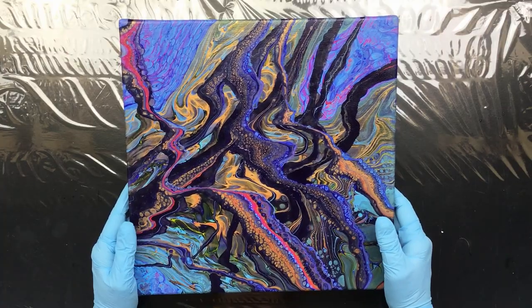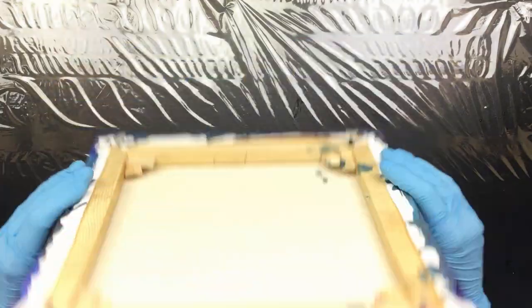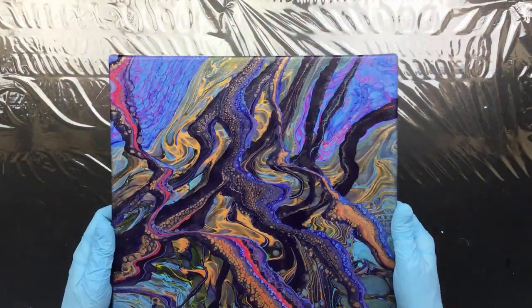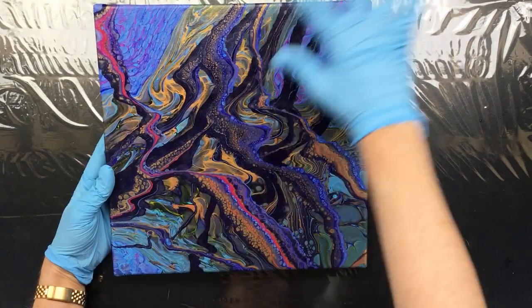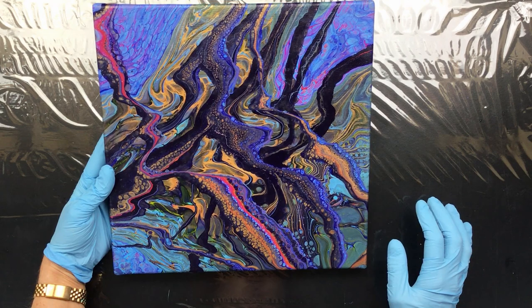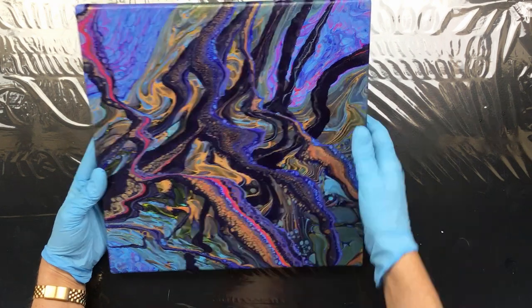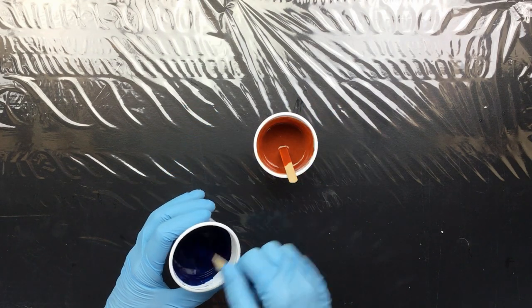That's pretty amazing for me because I usually lose a lot of metallic when I pour it, but this really worked out well. Crazy colors — not too fond of all those crazy colors — but overall I think it has a nice flow to it, and that's what makes it appealing to the eye.